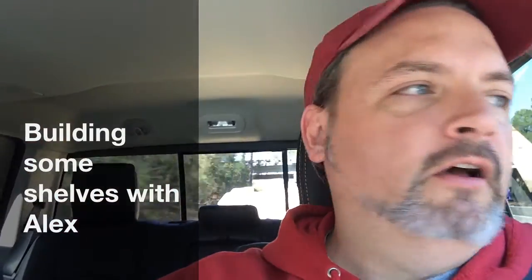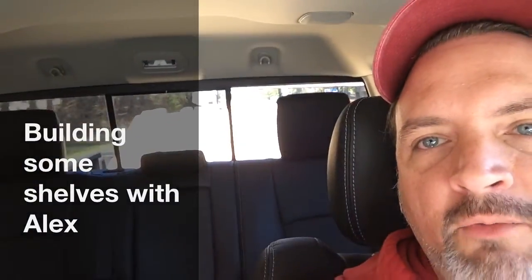Okay everybody, I'm here with my brother Alex — say hi Alex. So we went to Lowe's and picked up some wood. We're gonna go back to his house and build some shelving. Hope everybody's having a great day, thanks for watching.